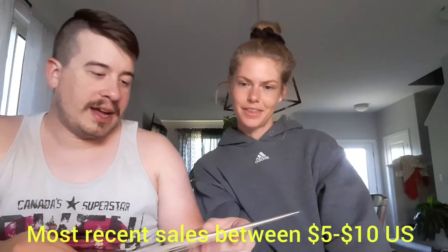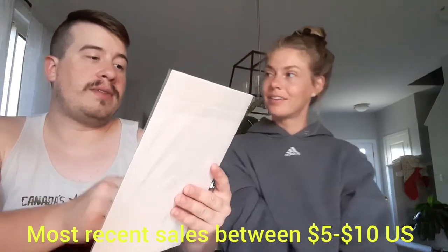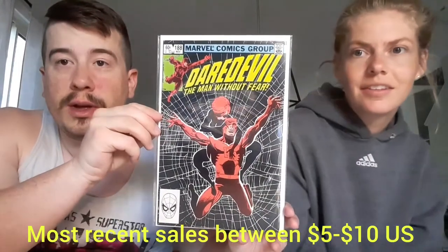Next up we have... oh, this is a beauty. Daredevil number 188. I believe I have this already, but this is in very nice condition, so this might be an upgrade for me. But look at that cover — Black Widow on the cover with Daredevil. That is fancy. That's obviously part of the Frank Miller run, so anytime you can get something like that, you're sitting pretty.